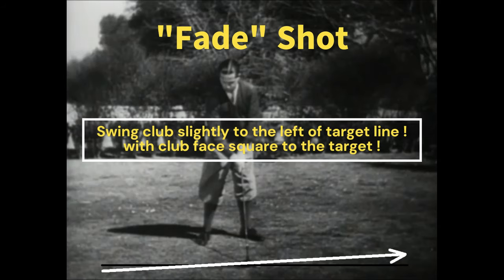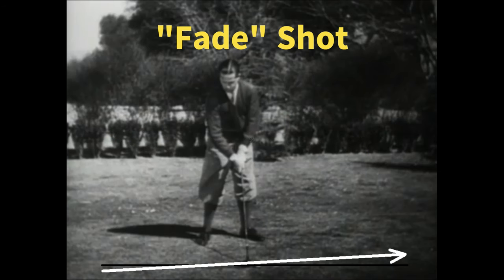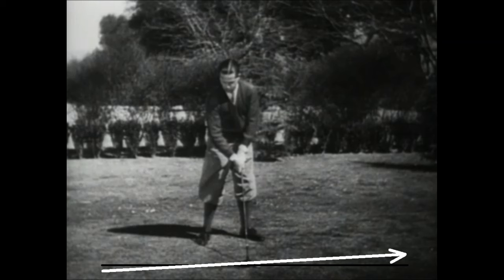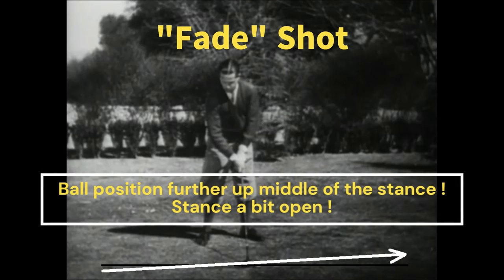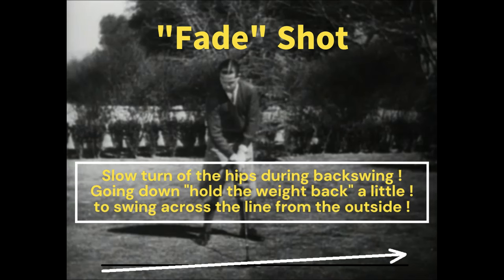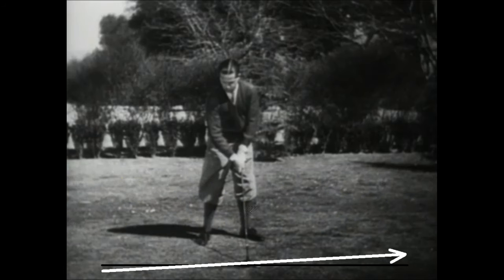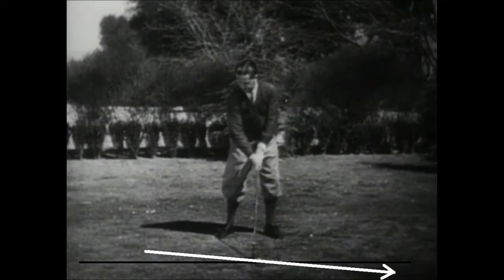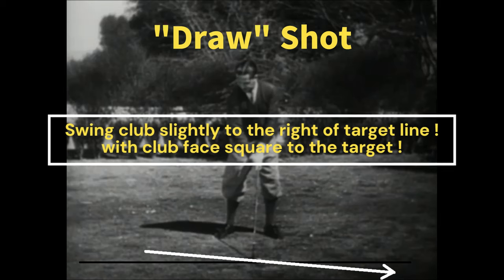Fade review: Swing the club slightly to the left of the target line with the club face square to the target. Ball position further up — middle of the stance — stance a bit open. Going down, hold the weight back a little to swing across the line from the outside.